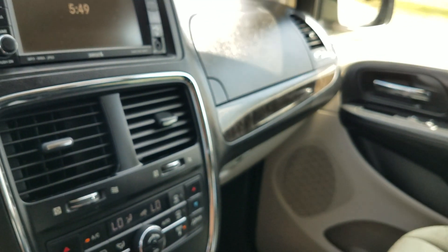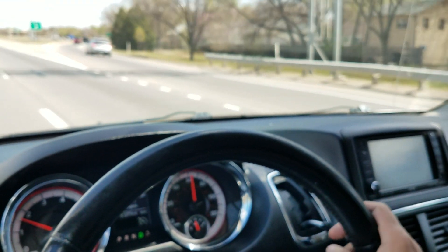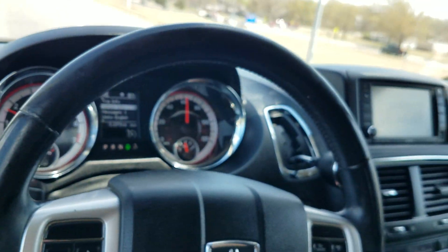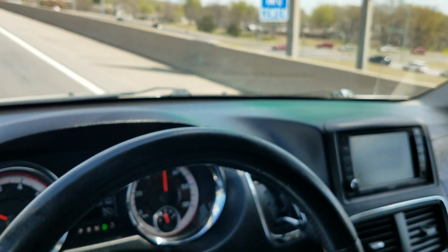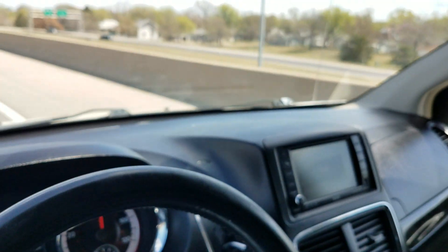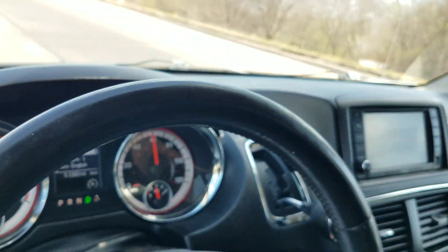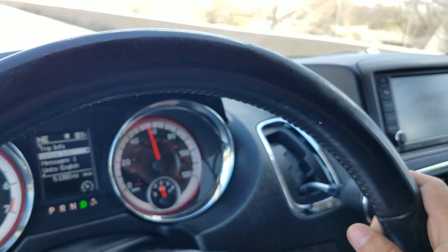We do have financing available — we can send an application to your phone or email, or I'm happy to take an application over the phone in under five minutes. We also take trade-ins from across the country, whether standard or mobility vehicles. To see our entire inventory with detailed videos like this one, free Carfax reports, and dozens of pictures, check out our website 24 hours a day at www.mobility316.com. Thank you so much for checking out Affordable Mobility Solutions — where mobility is affordable. Call us today.